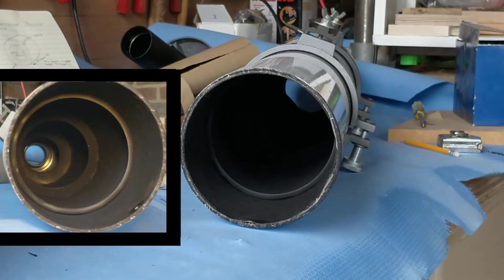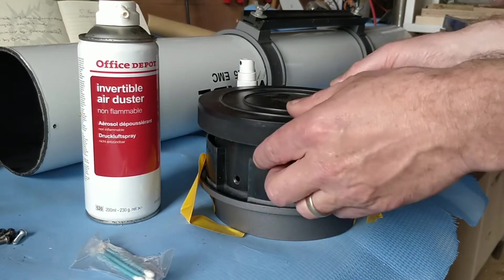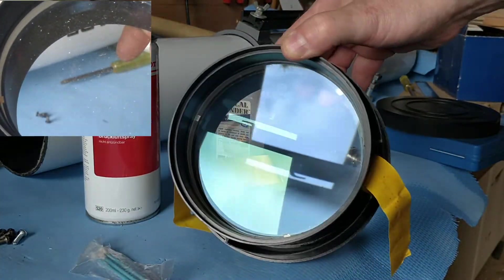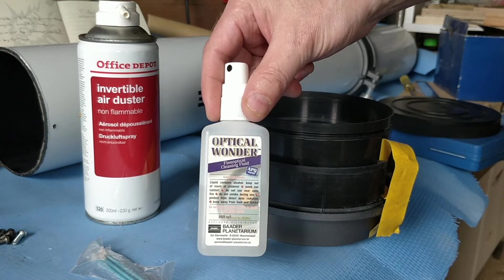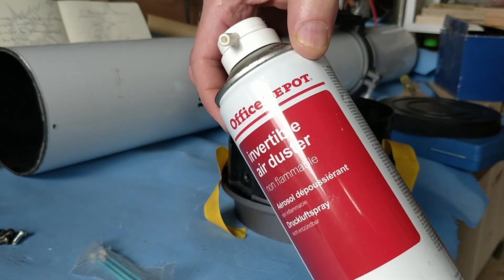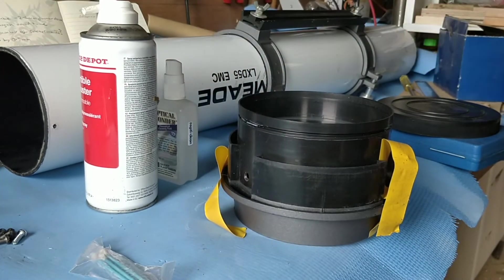I've finished lining the inside with that sticky back velvet and you can see that it's a lot darker than it was before — this will help absorb any stray light rays that are bouncing around inside that would reduce the contrast of the final image. I've cleaned the lens off camera and you can see the massive difference in the clarity of the lens. I used optical wonder alcohol — a lens cleaning fluid by Beta Planetarium — and some air duster in a can to blow all the dust off first, then used the optical wonder with a lens cloth to finish it off.